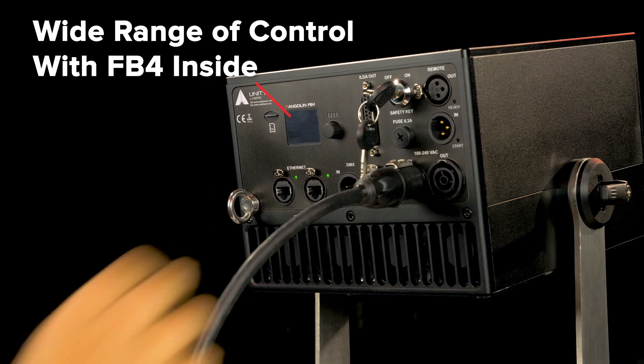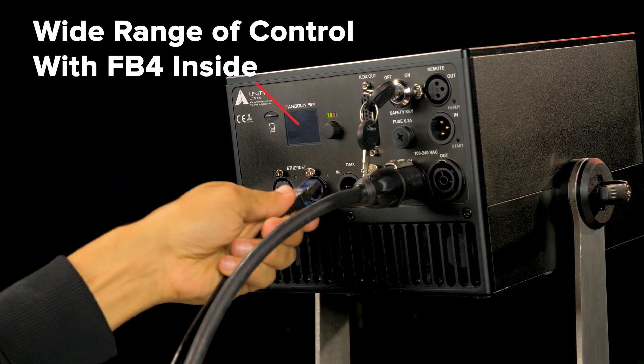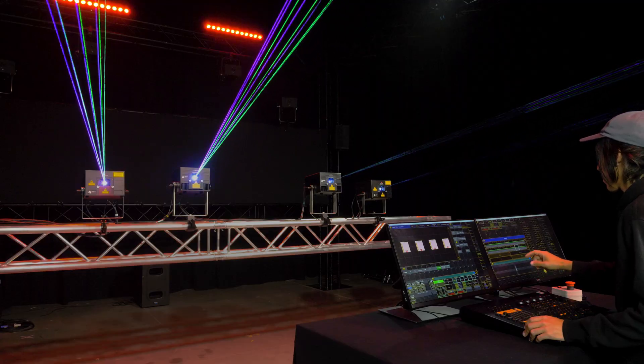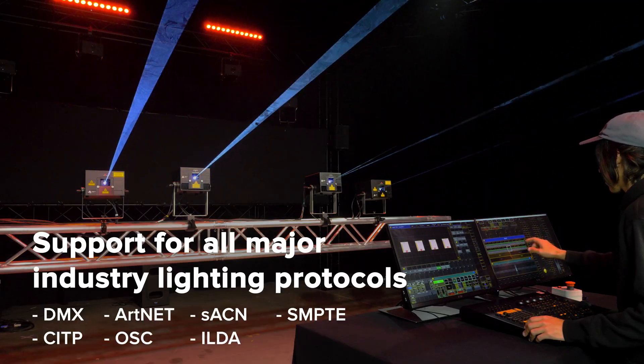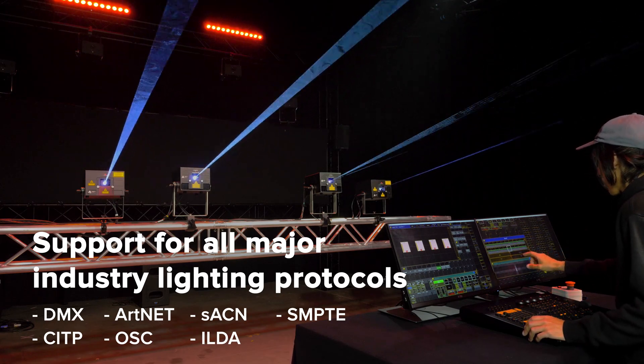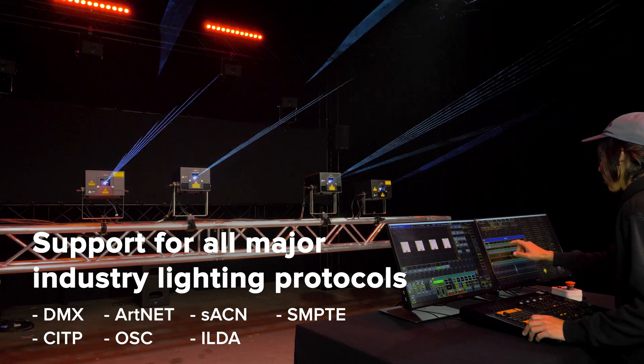The eLight Pro FB4 series offer the latest control technology, with FB4 built directly inside the fixture, allowing you to easily control all eLight Pro FB4 lasers from a lighting console, as they support all major lighting protocols such as DMX, Artnet, SACN, and more.